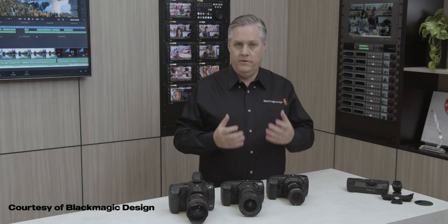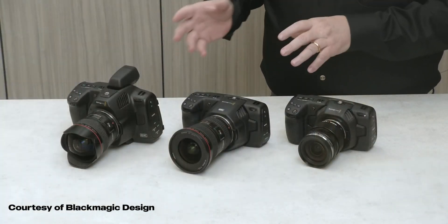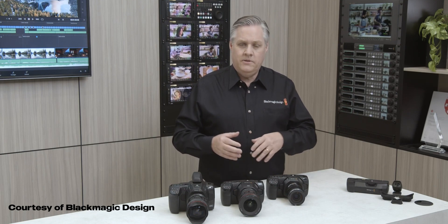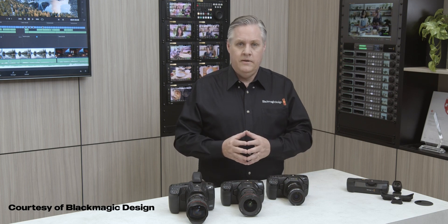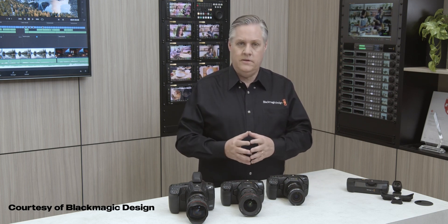The camera software update is called Blackmagic Cameras 7.9 and it supports the Blackmagic Pocket Cinema Camera 4K, 6K, and 6K Pro models. They worked really hard on this update — the most important change is probably the user interface, which has been totally redone and upgraded, but it also includes lots of small improvements. There's now a slider for adjusting focus assist intensity.